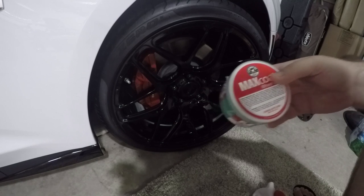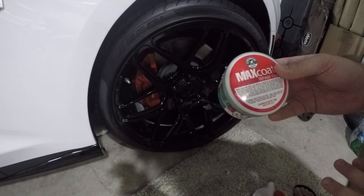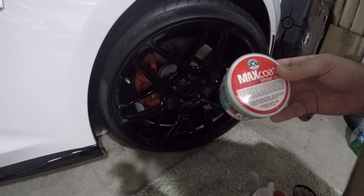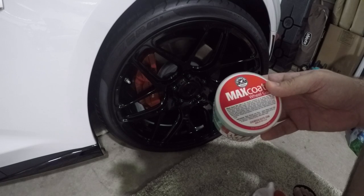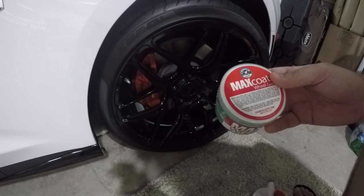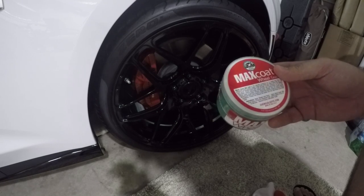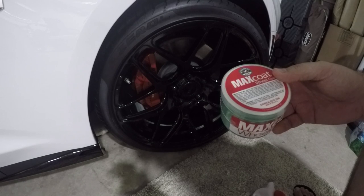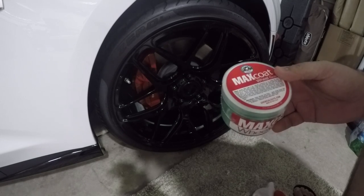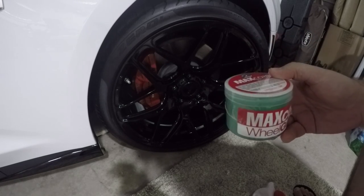This stuff is pretty easy to put on. I washed my car in preparation for the car show tomorrow, but what I'm going to do is apply this on just the front wheels and see how it holds up. And if it works pretty good, then next time I clean my car I'll put it on the rears and move forward with this stuff. If it doesn't help at all, then I will let you know about it. So this is the video for application.